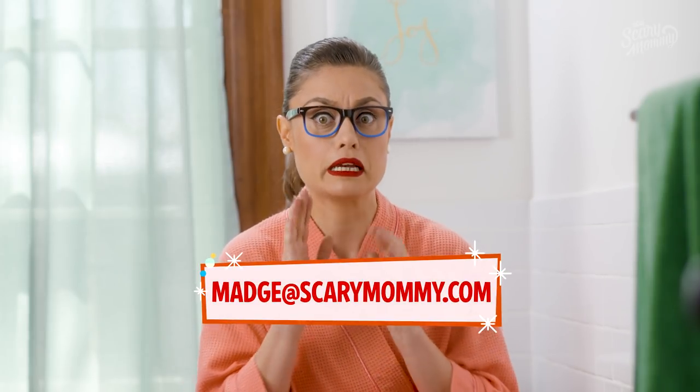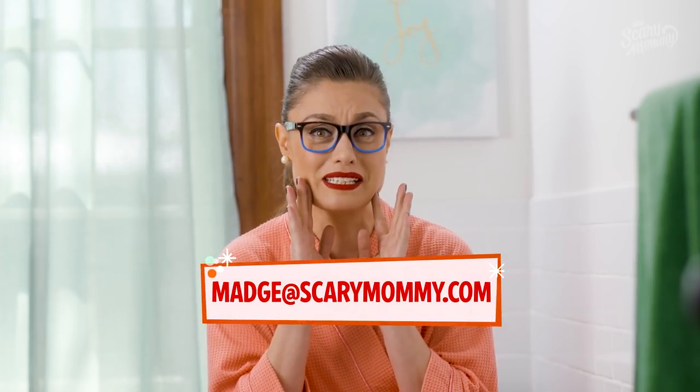I'm Madge the Vag. And if you have any questions or comments, put them in my box — my clean, dry inbox, that is.